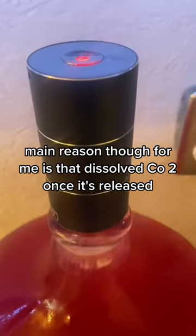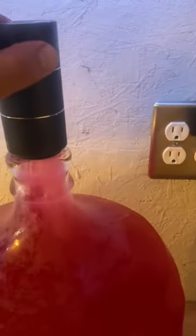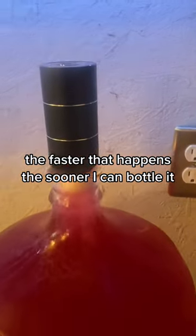The main reason for me is that dissolved CO2, once it's released, helps with clarification. The faster that happens, the sooner I can bottle it.